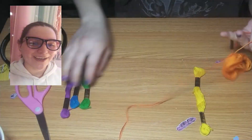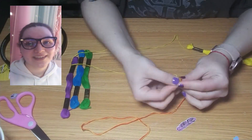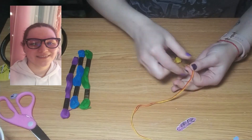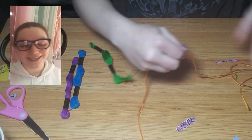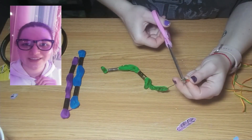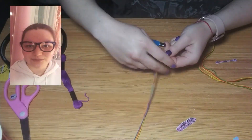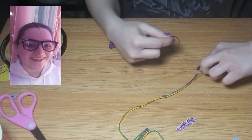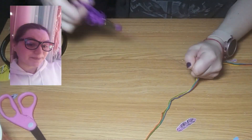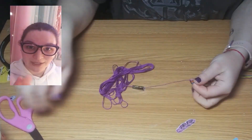I always loved the concept of having a hand-braided bracelet, whether you made it or someone else made it. I liked having something around my wrist. I specifically prefer the left wrist, but I used to have a bunch on both just because I was collecting a ton of them.